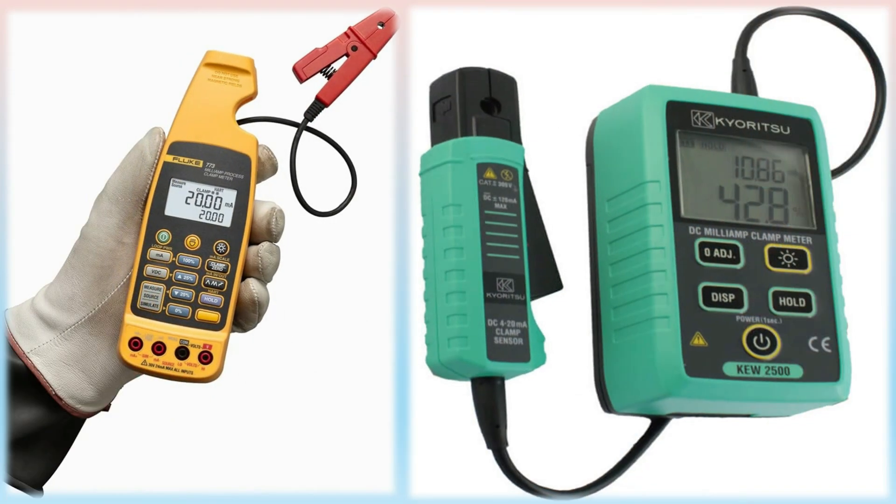It's used for troubleshooting transmitters, valves, and PLCs, measuring low-level DC current, and sources and measures DC voltage. The clamp section of the meter is detachable and can be used as a remote jaw, connected to the main body by an extension cable to make it easier to take measurements in tight spaces, saving time and money.